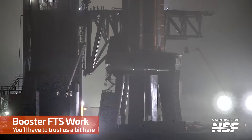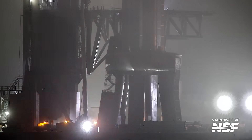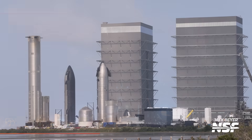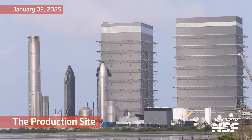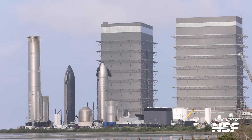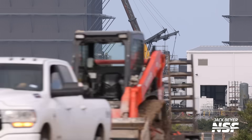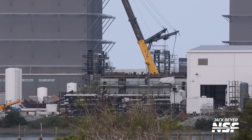Here we're looking at Booster FTS work — you'll have to trust us a bit here. The arrow and the little light like a headlamp shining on the side of the rocket — that is where that big lift goes when they're working on the FTS. They were up there for about the right amount of time, and it's also the right time in the process to work on the FTS. You're just going to have to trust us on what they were doing there.